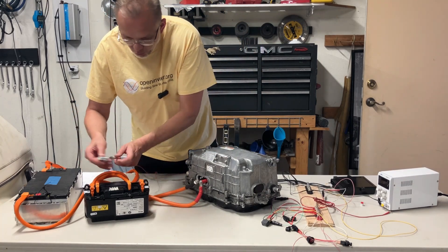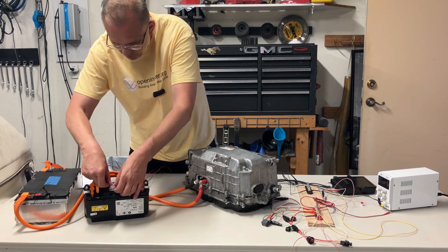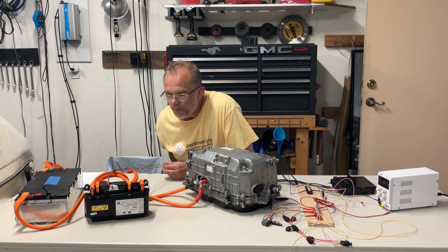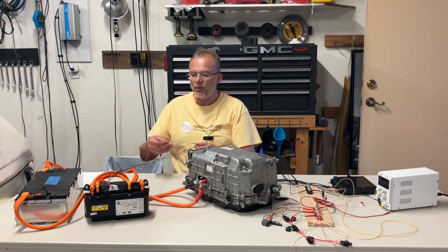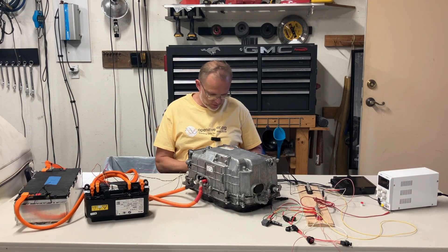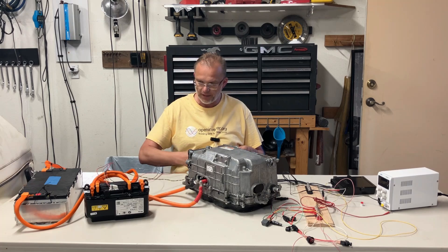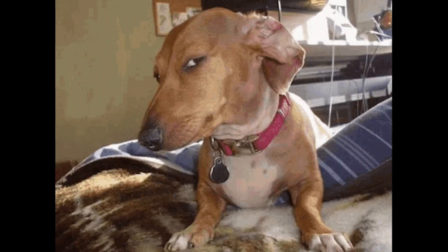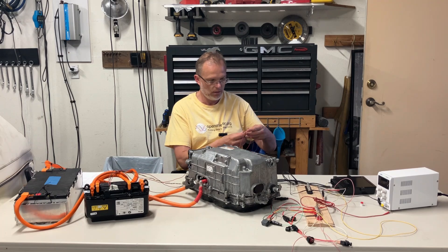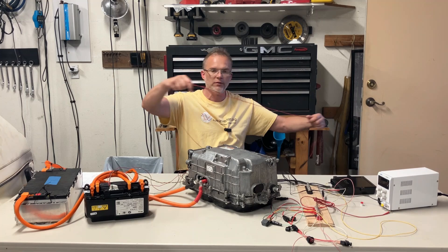I'll just briefly go over — I can plug it in. The wires here: there are five wires on here. Two red ones are for power, for 12 volts. Sorry about the tangling — this was just perfect a second ago. Why does it smell like PB Blaster in here? It was all perfect and now it's tangled.